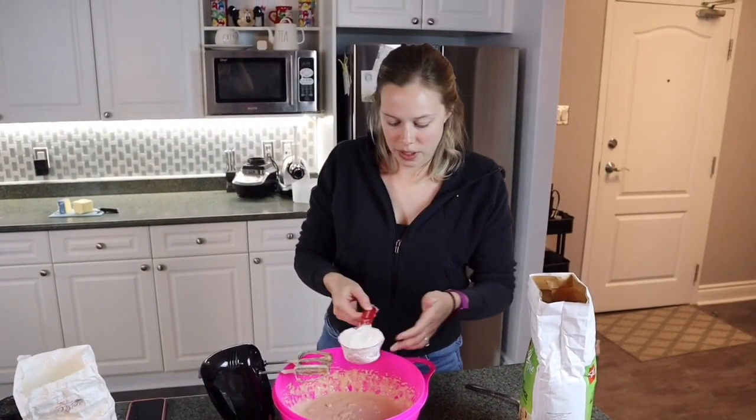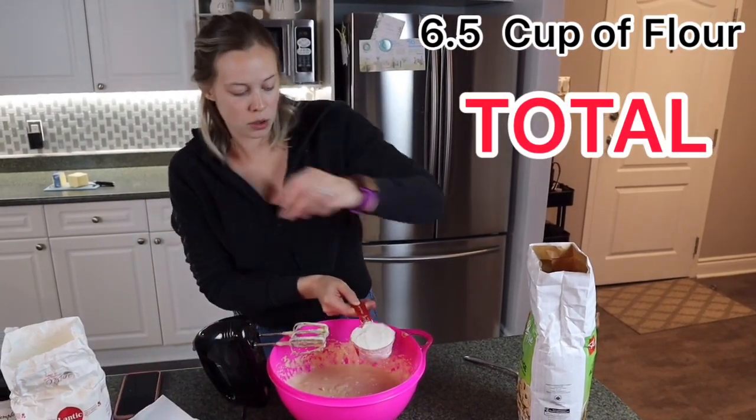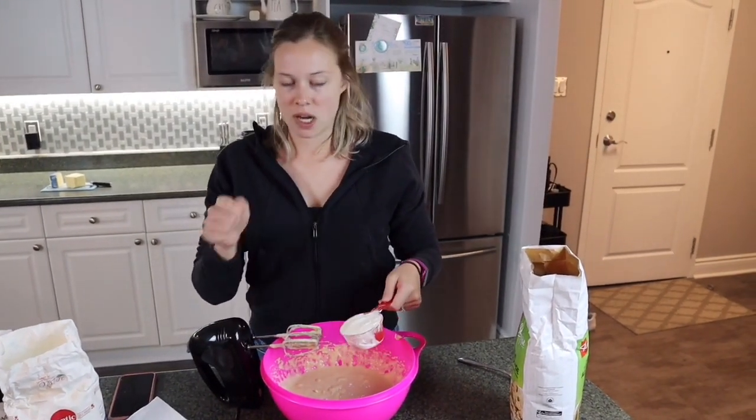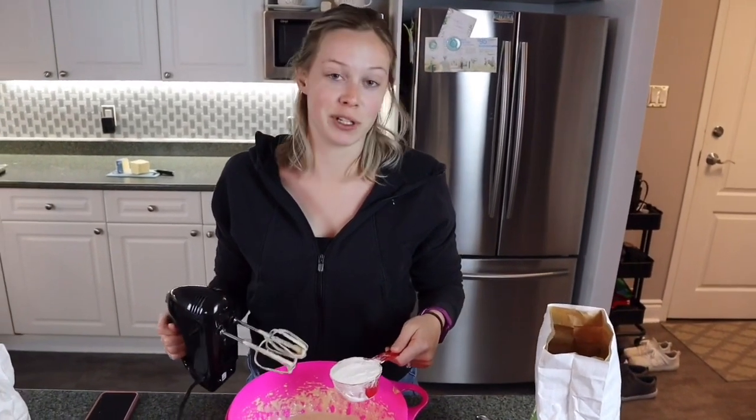We need to build up to six and a half cups of flour — in the beginning we did two and a half cups, so half a cup at a time keep mixing. At the end it's gonna get super thick and probably gonna kill my mixer, so I'll have to switch to the spoon.